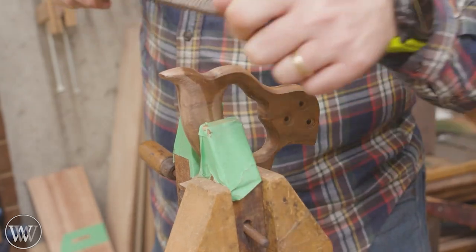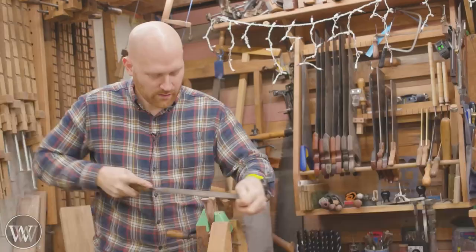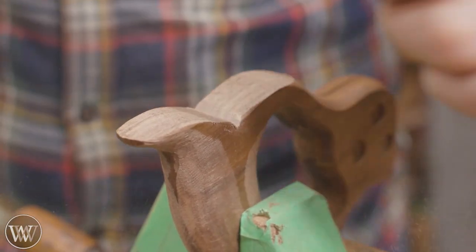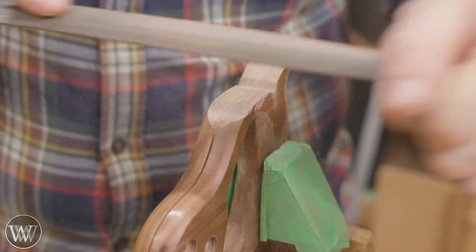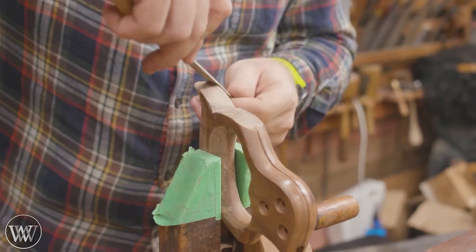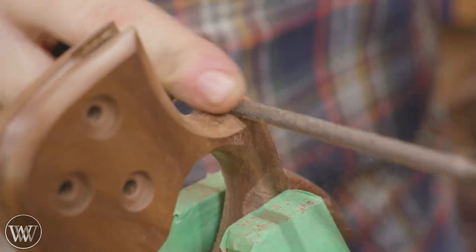I'm going to occasionally pull it out and put it in my hand because I want it to fit my hand — that is most of the work. Everything done on the outside after that is just for appearance. But when you pick it up you want it to look good. So we're going to be doing a few different things here with lamb tongues and different shapes. I have a couple other saw handles out that I like and I'm pulling a little bit from each one. There's no right or wrong — shape it to something you like, something that feels good, and have a little bit of fun with it.